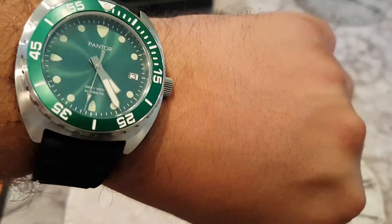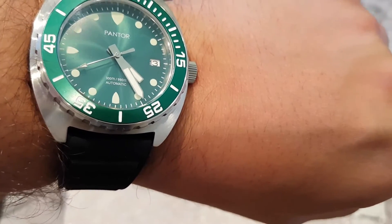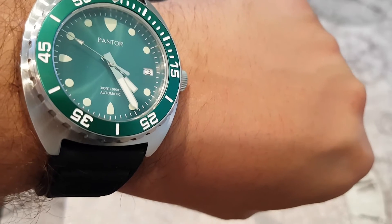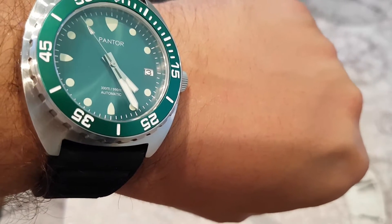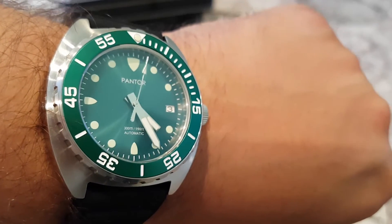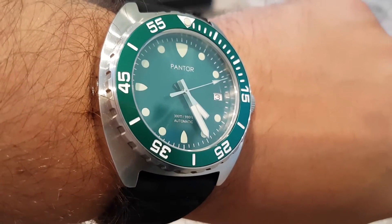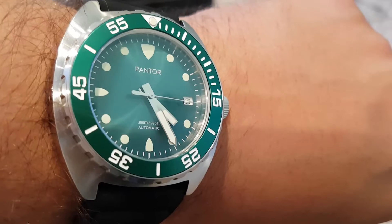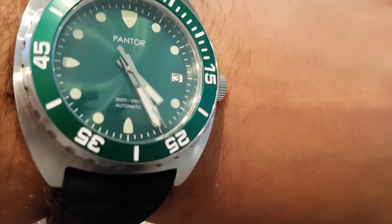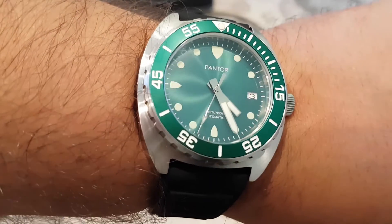For me, the biggest selling point of the Pantor watch is bang for buck — it really is good value for money. You're getting 300 meters water resistance, a movement with manual wind and hacking, around 40 hours power reserve, a screw-down crown, and an automatic helium escape valve. At this price point, traditional brands like Seiko and Citizen would require you to spend around £1,000 to get 300 meters water resistance with sapphire crystal and anti-reflective coating. The brushed and high gloss finishing on the case are also nice touches.